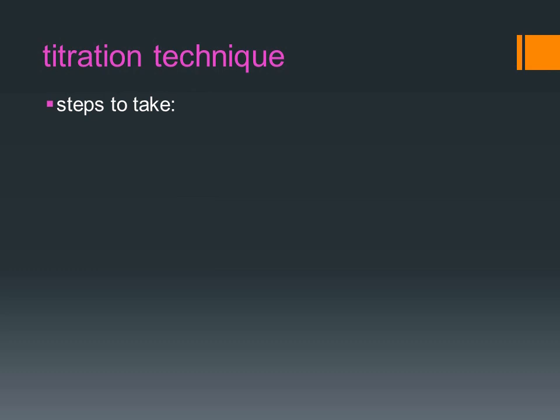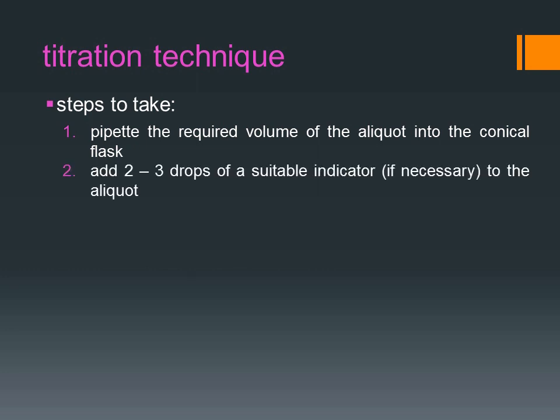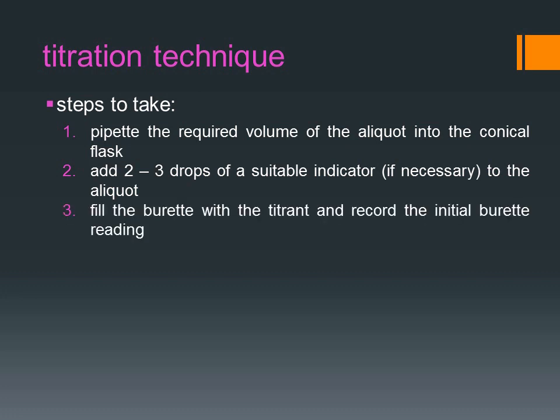The steps to take in carrying out titration are as follows. Pipette the required volume of the aliquot into the conical flask. Add 2 to 3 drops of a suitable indicator, if necessary, to the aliquot. Fill the burette with the titrant and record the initial burette reading.